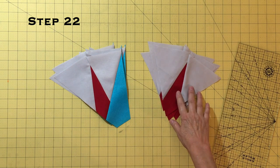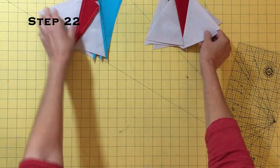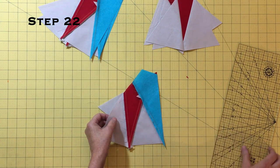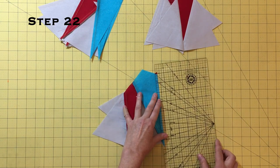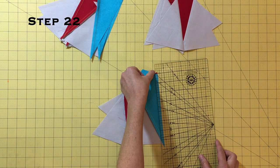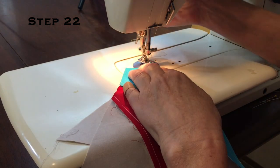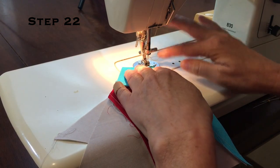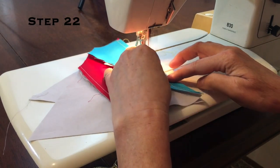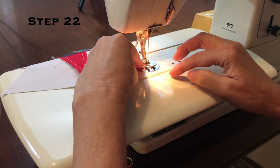Now we will sew the reserved pies onto these shaped units to make big pies. We will use the same technique as when we made the previous pies to find the ditch or V to start sewing our quarter inch seam, so that the unit is flush on the side when sewn. Start in the needle down position to verify the quarter inch and sew a consistent seam. Remember that we are not trying to match anything up at the bottom. Make sure to sew a consistent quarter inch seam, as this seam determines where your point will finish in your block.